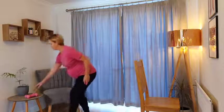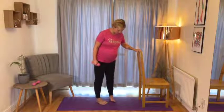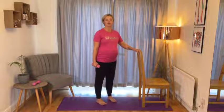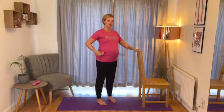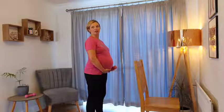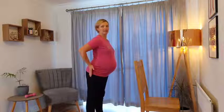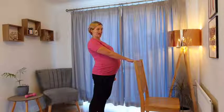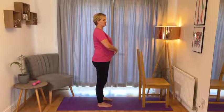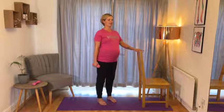Bring your hips back to centre. You'll now need one of your hand weights, water bottles or tins. You can place your hand on the back of your chair and we're just going to set up your posture briefly before we start. Feet are hip distance apart, the outsides of your feet in a nice straight line. Make sure that your pelvis is back over the heels. As pregnancy progresses and the weight of your baby gets bigger, you might find you start to tip forwards through your posture and to compensate, we tend to shift the pelvis forwards. So let's bring the pelvis back, drop the tailbone slightly and lift baby up a little bit higher.